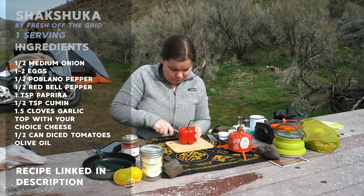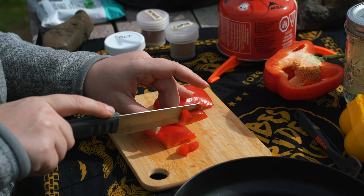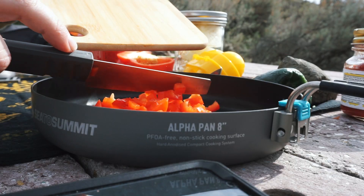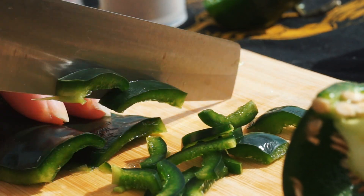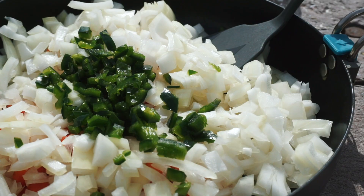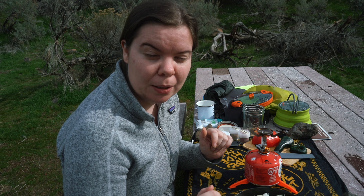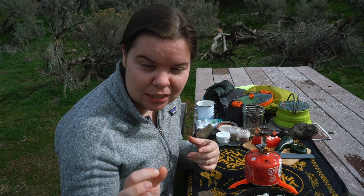So we're going to prep our ingredients. I'm going to cut up my bell pepper, chop my poblano, and chop up the rest of my onion. Now we've got our onions and peppers all chopped up with a little bit of olive oil. We're going to add that to the heat for about five minutes to sweat out the onions, and then we're going to add the tomatoes.